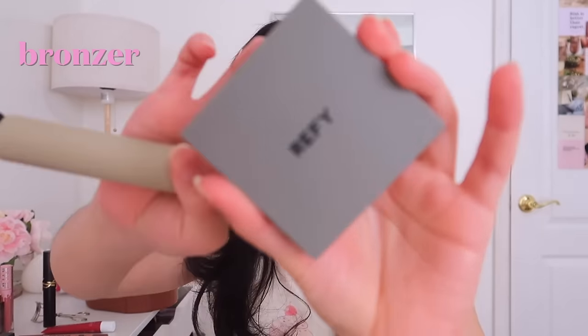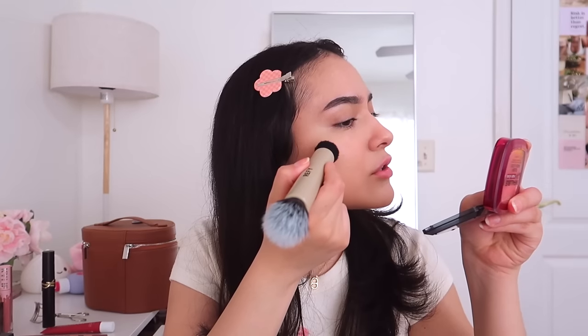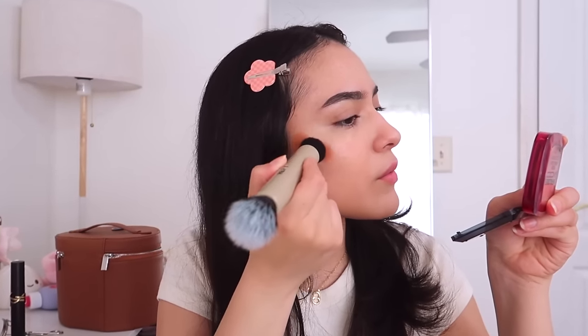Now we're going in with bronzer — this is my bronzer of choice, the Refi Cream Bronzer. I put it where my cheekbones are. It looks more natural when it's a little on the reddish-orangey side. Knowing your face shape helps you do your makeup better. I still don't know exactly what my face shape is — maybe square or diamond?